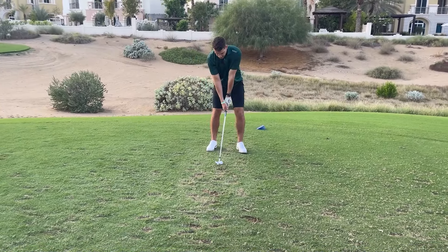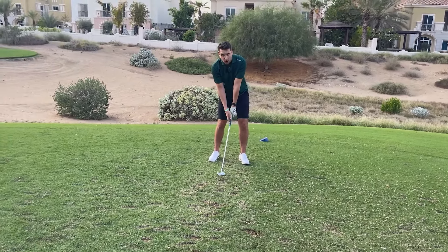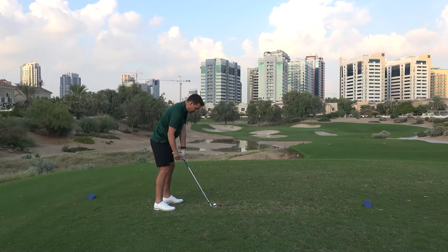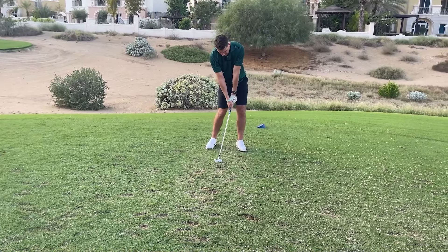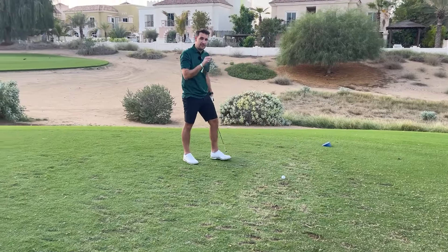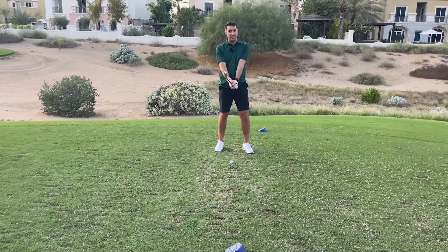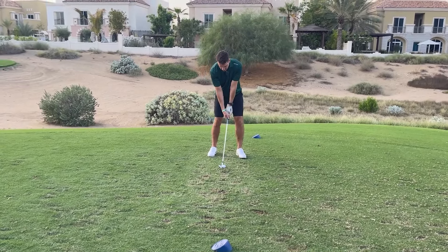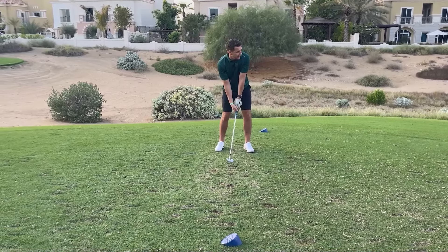I often get golfers to literally stand there and go: setup, impact, setup, impact. When you're pushing the handle down towards the lead side, pushing your weight and pressure into your lead foot, and pushing your trail knee toward your lead foot — everything is moving in the direction of the target with that rotation. As part of my routine, I sometimes do that to get a feel for getting my body more advanced towards the target.